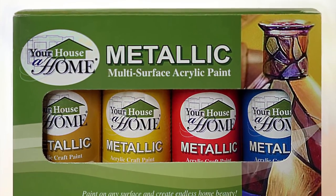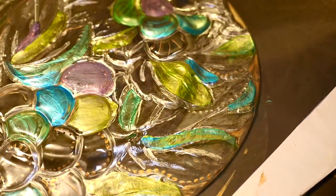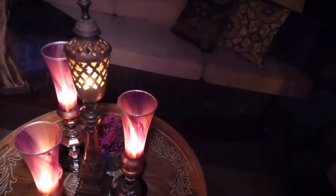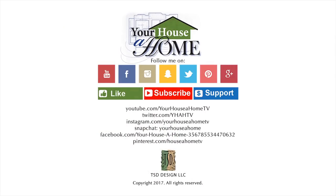You can get our metallic acrylic craft paint in eight shimmering colors available now at amazon.com. Follow me on Facebook, Pinterest, Instagram, and Snapchat at Your House of Home and Your House of Home TV for daily home, food, and gardening tips.